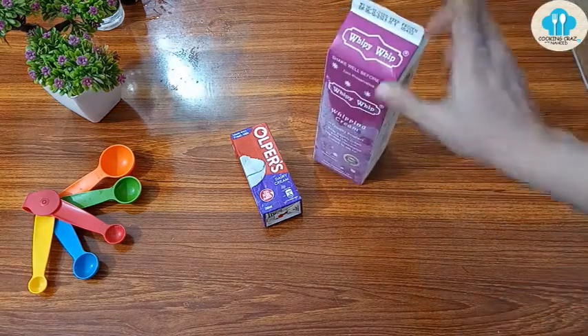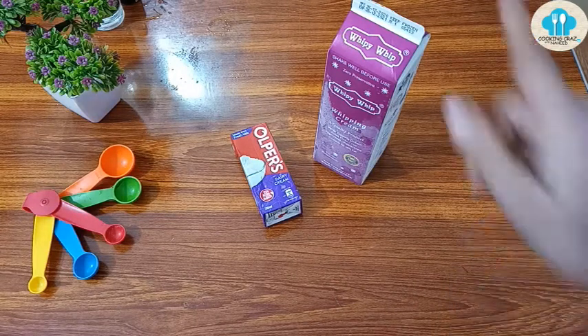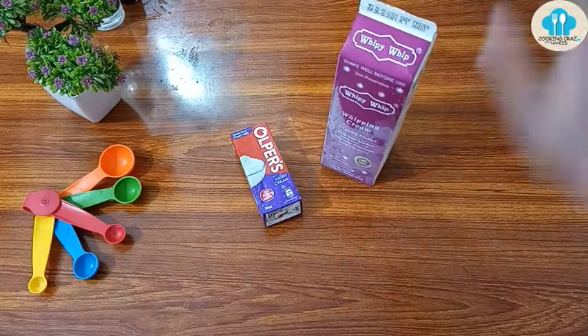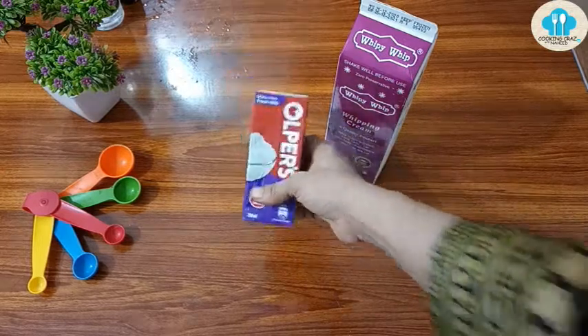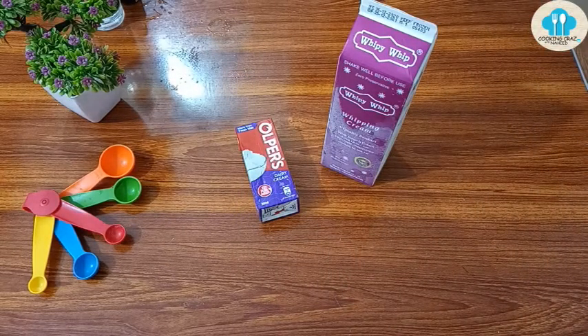This box is 1 kg. At the time of making this video, the price is around 320 rupees per kg, and half a kg is about 130 rupees.